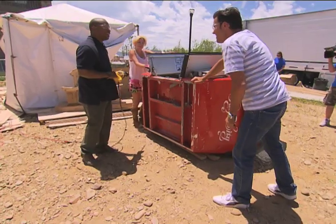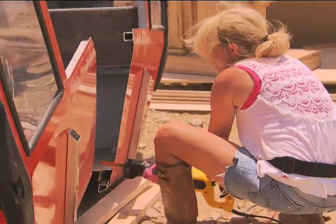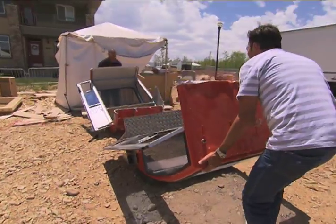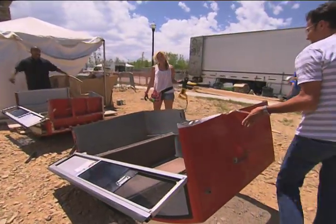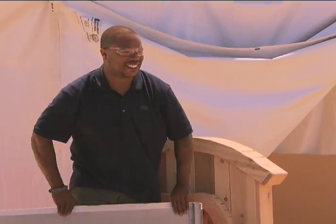Got it. There it is. Yeah! All right! Nice! There you go! Now we get to put it back together. That looks great!